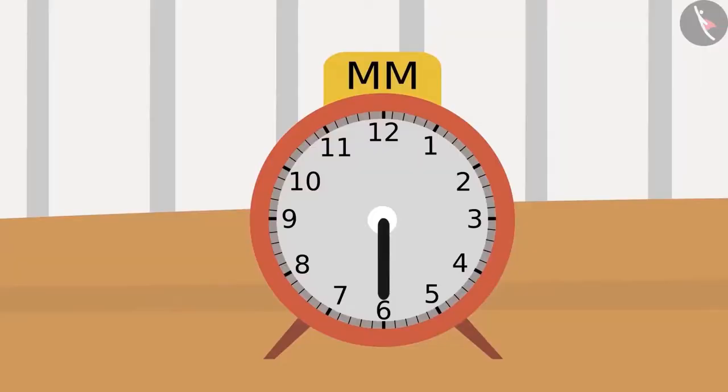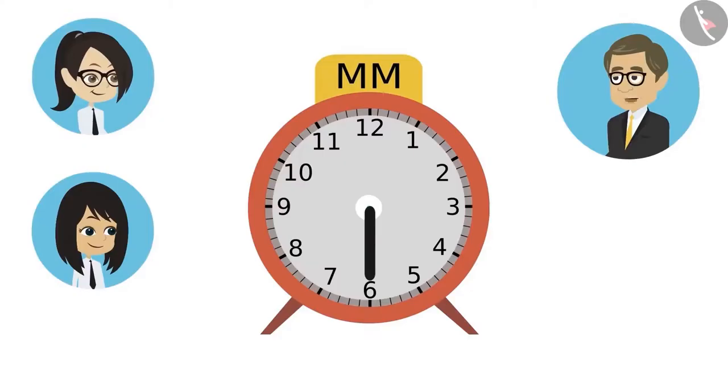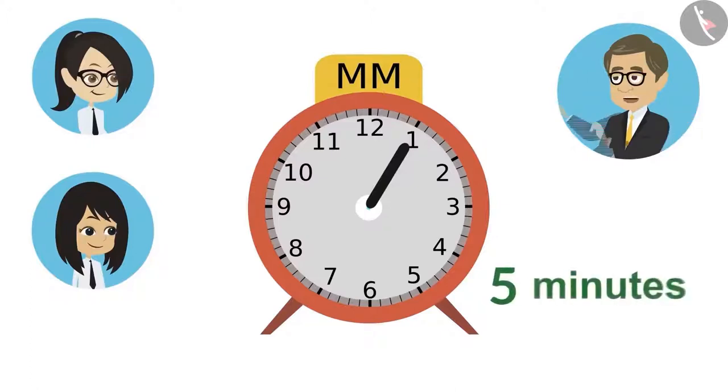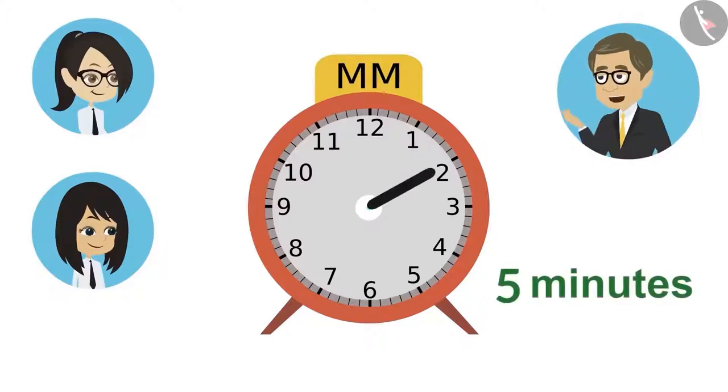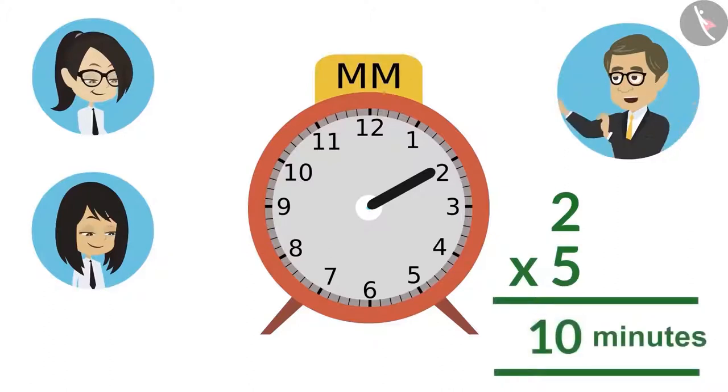Yes, sir. But how to read this minute hand? It is very easy. Neha will read the minute hand. Listen carefully, Neha. The clock has numbers from one to twelve. The difference between every number is five minutes. When the minute hand is on one, then it is said to be five minutes. The same way, when the hand is on two, then it means ten minutes have passed. Meaning, multiplying the number where the minute hand is with five will tell us how many minutes have passed.